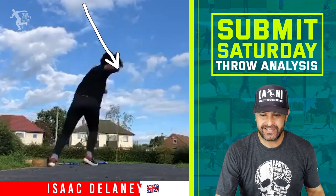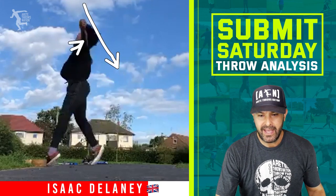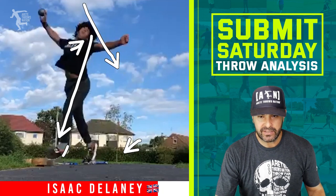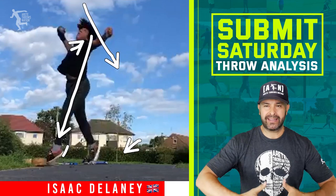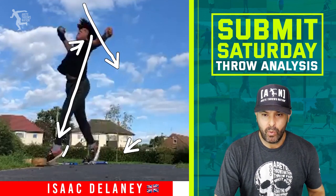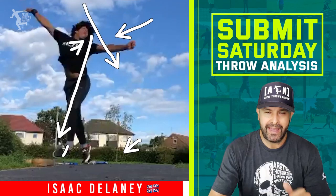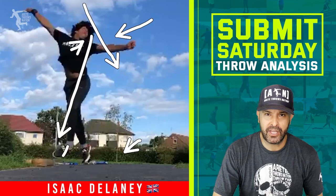He does do a nice job of rotating and he's got a pretty good angle, but that arm was a little ahead. You see the shoulders are back at a pretty good angle right here, but look at how much he's off the ground — still pushing — and that ball, science says it's going to push back unless you're a giant monster, and even those guys are on the ground a lot longer. Watch that left arm: it's coming back a little too much. He's pulling back and away from the throw, and that's what we want to avoid. Hopefully that helps, Isaac.